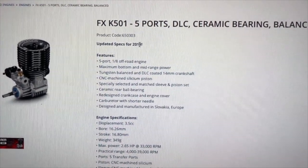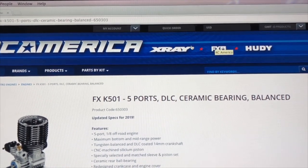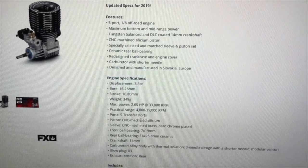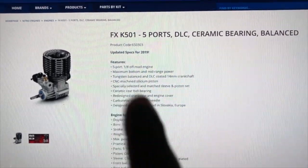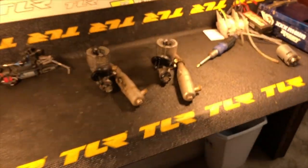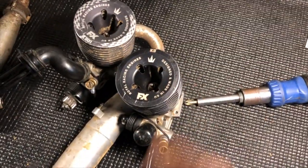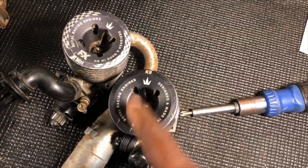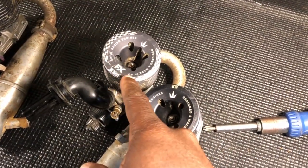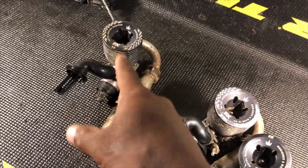This is the new K501 - updated specs for 2019. I'm gonna go over to RCAmerica.com because FX is now owned by X-Ray and Hudy - it's all the same deal. This thing's supposed to be nasty - it has good specs, DLC coated crank. Basically what happened is they had the K3 first, then came out with the K301. Here's the K3 - I haven't even ran this one yet. They came out with the K3 first, then the K5, then an updated K301, then the K302, and now they came out with the K501 which I have on pre-order.